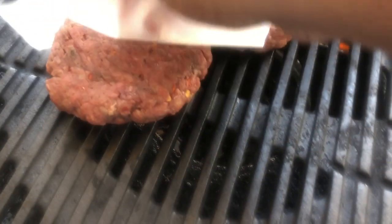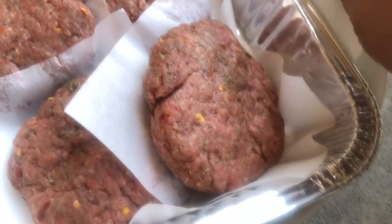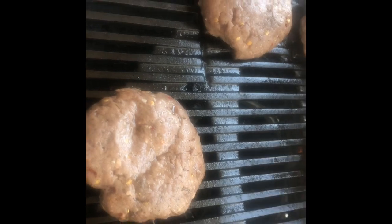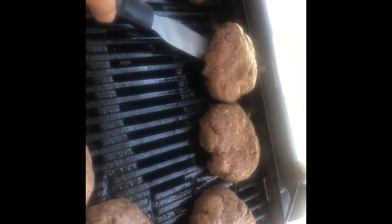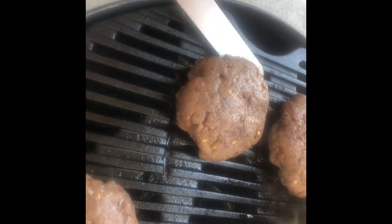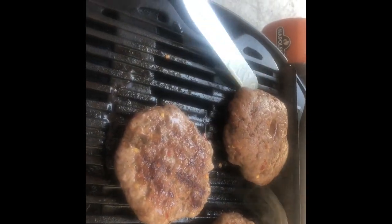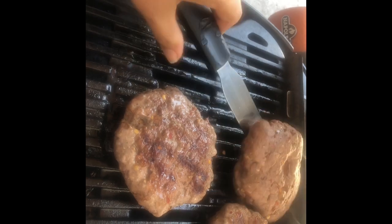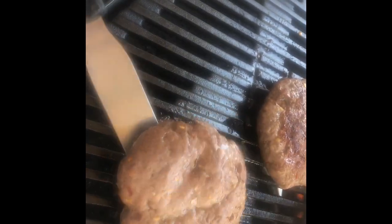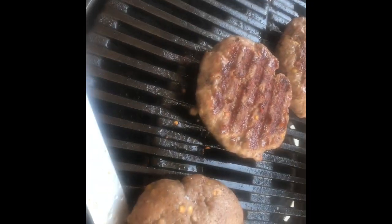Let's see how the burger is cooking. When you buy burgers in the store, they put lots of unwanted things in them, so it's better to make it at home. Each side you have to cook it for 10 minutes on medium heat.